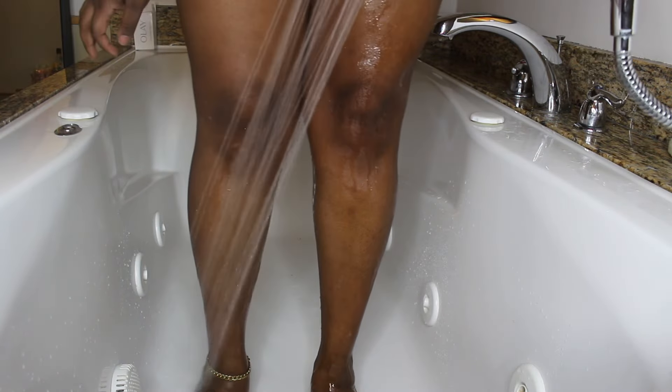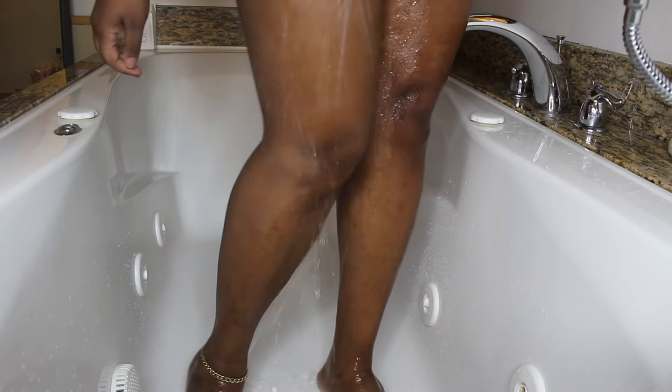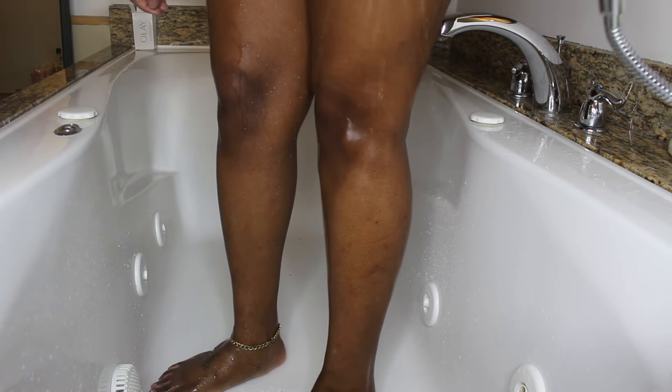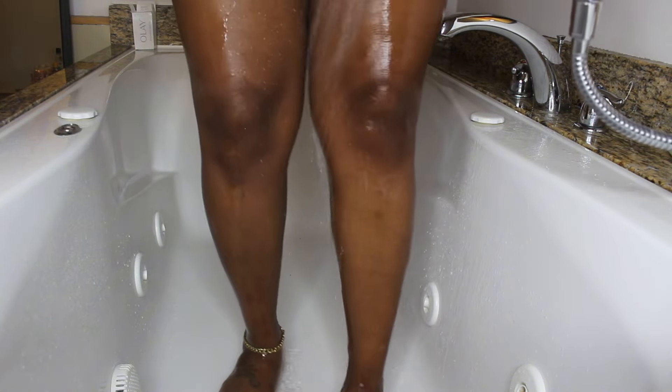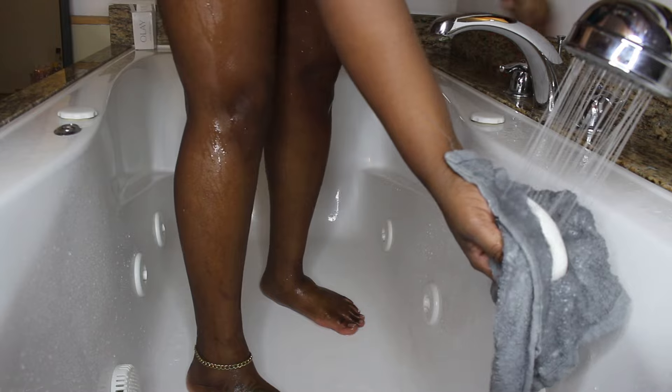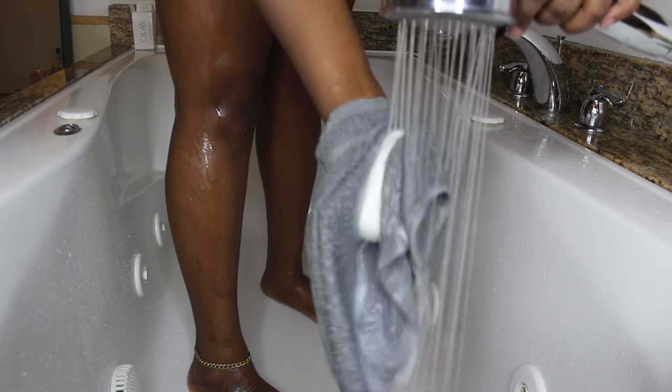For the first part of my cleansing — if you guys are new here — I always start out with a bar soap. I'm going to start by wetting my skin first, just to get that damp.